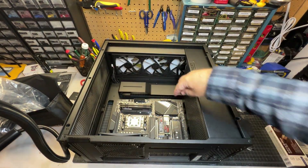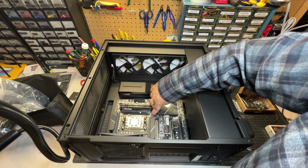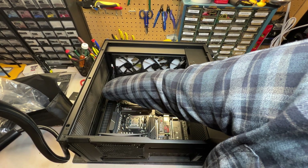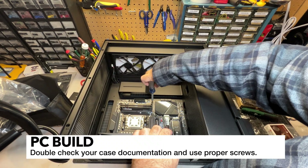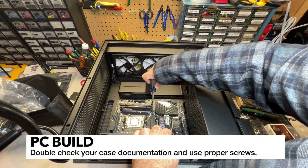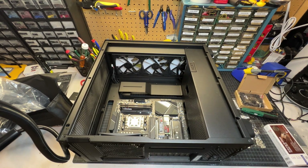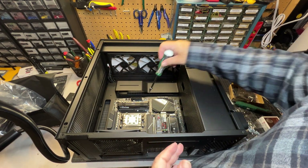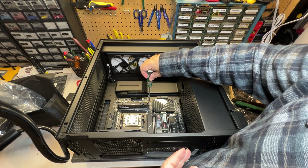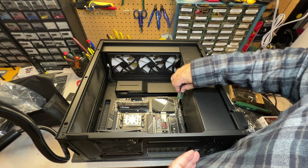Everything looks good, so now we're going to go ahead and put the screws in. The key here is just making sure this is aligned — you can eyeball that your screw holes are lined up to the standoffs. I'm going to start in the middle; it doesn't really matter where you start as long as you get them all in. There shouldn't be any wiggle — you don't want things to easily flex. I've got all the screws in now, just go through and finger tight. Don't over tighten.